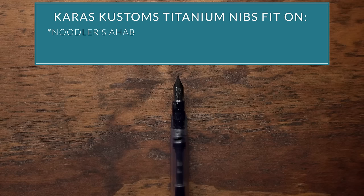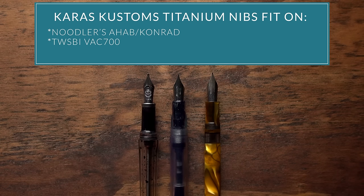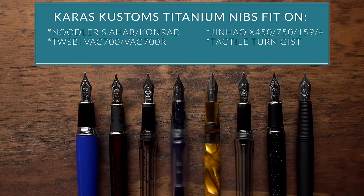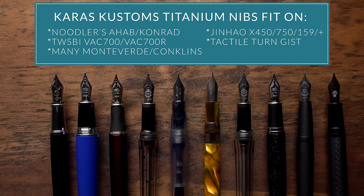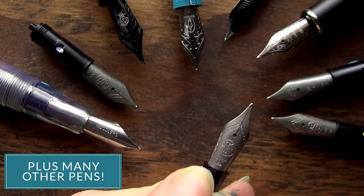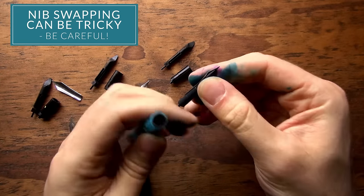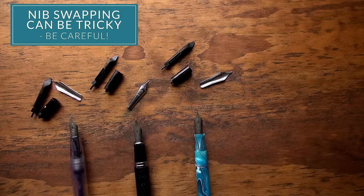You can fit it on a Noodler's Ahab or Konrad, the TWSBI VAC 700 or 700R, the Jinhao X450, 750, 159, a bunch of other Jinhaos, the Tactile Turn Gist, a bunch of different Monteverde and Conklin pens, Edisons, and there's a whole bunch of other brands that are kind of too numerous to mention right now. Swapping them takes a little bit of knowledge about the parts and how the pens work, so it's definitely not for everybody. Make sure you're comfortable doing it and you're taking the risk into your own hands.